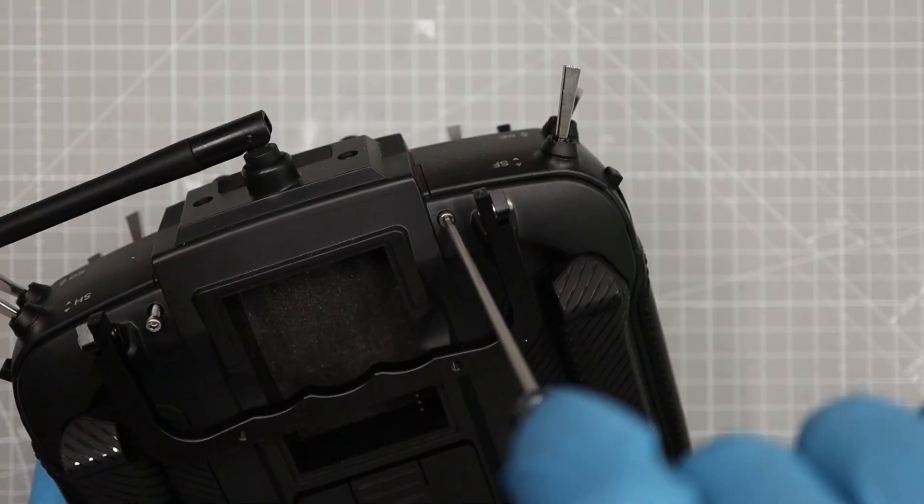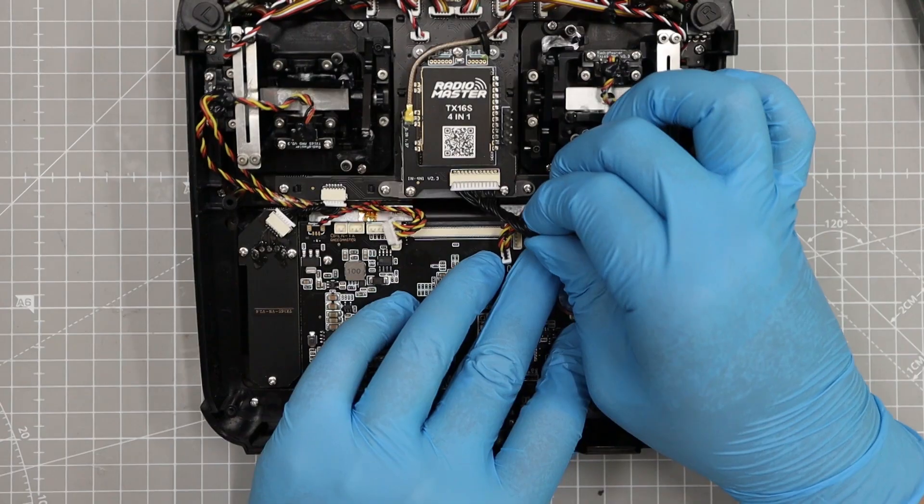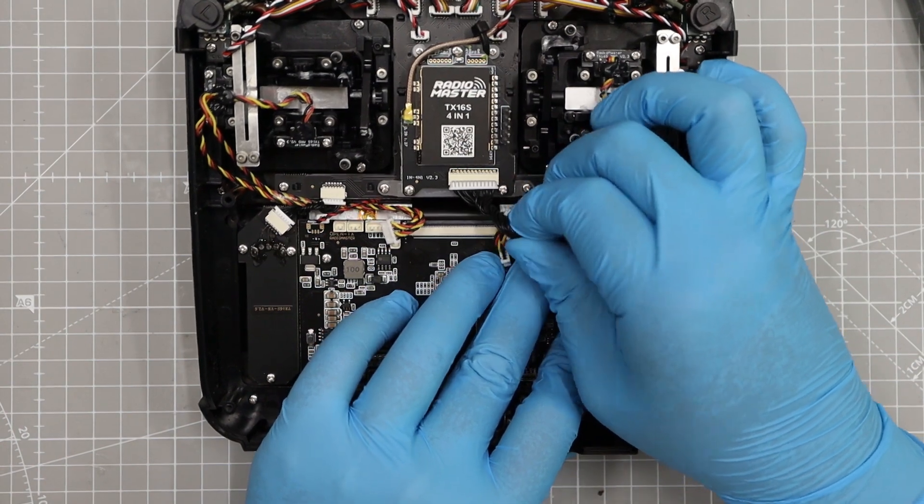I open my TX and detach the main PCB. I use a paper template for the copper foil.